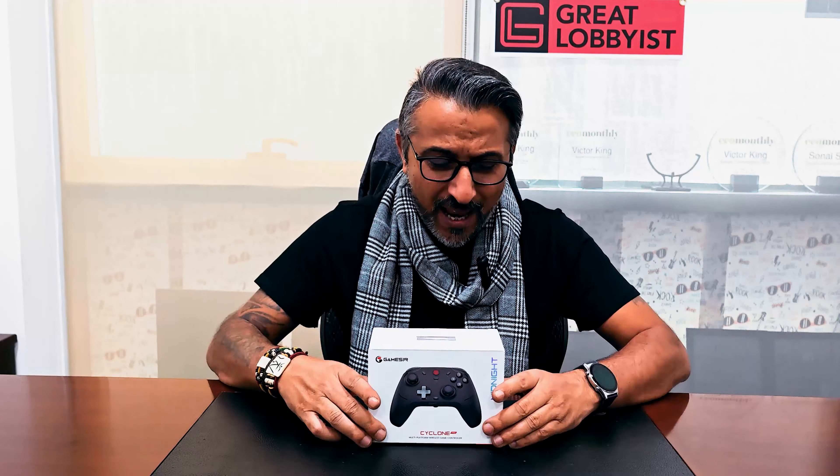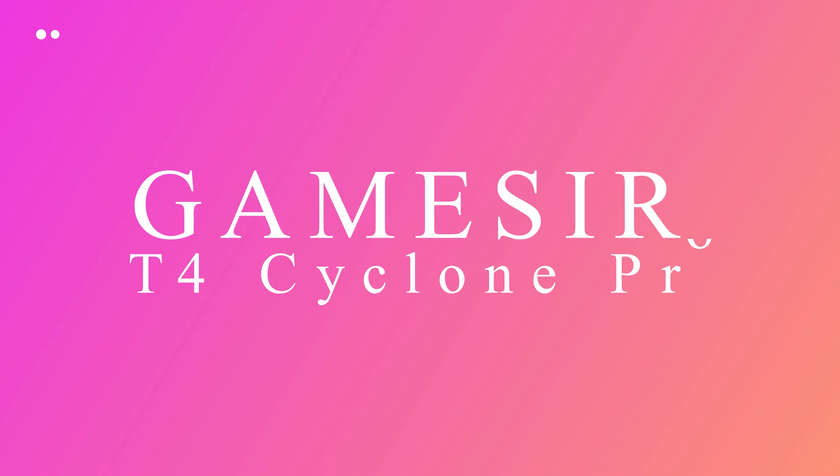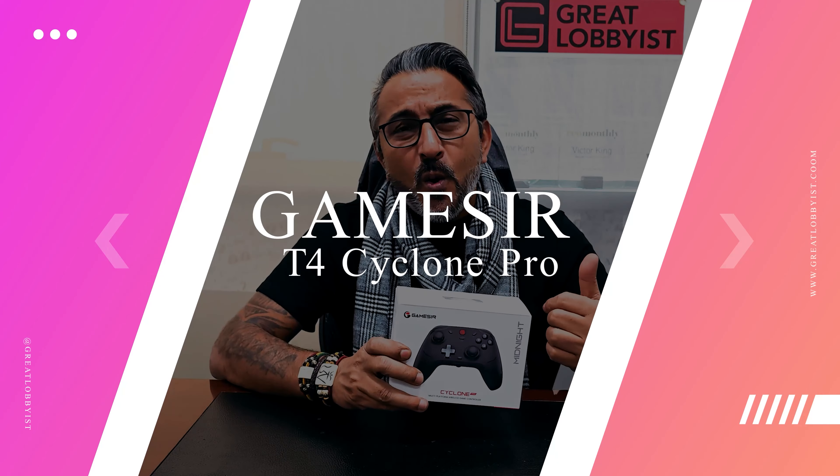Hello guys, this is your friend Great Lobby Salaam back again with another awesome video. We have the latest GameSir T4 Cyclone Pro. If you remember, we've done many GameSir products and they've been fantastic — they've never failed to amaze us and they've enhanced our gaming experience, specifically their wired Xbox controller.